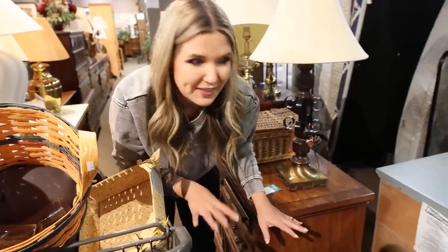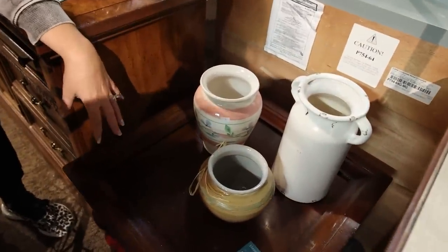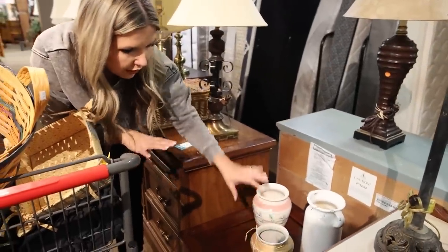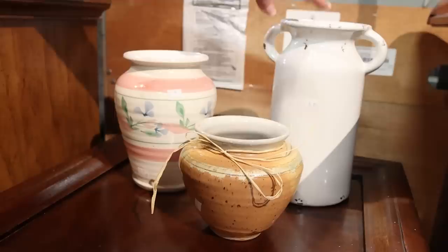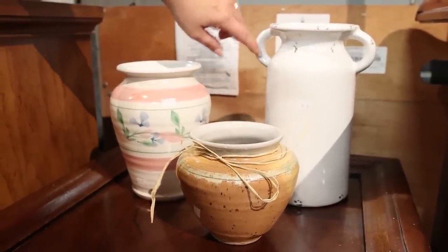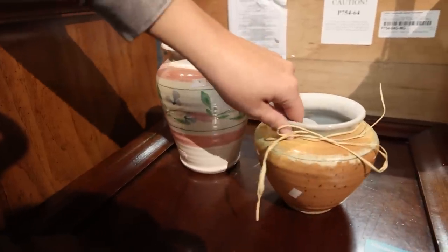I went to a quiet area to set up my vases. Looking at three options, I felt two had a very similar shape and would work well together. The third one, though it had handles you see in a lot of Pottery Barn items, didn't work as well. So I think these two would be strong together.